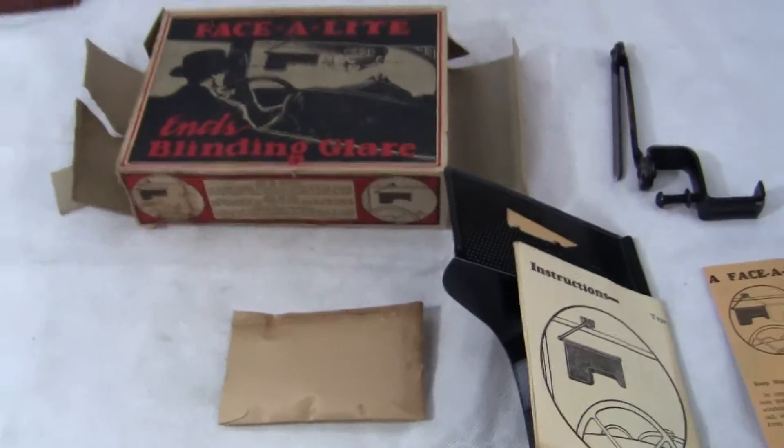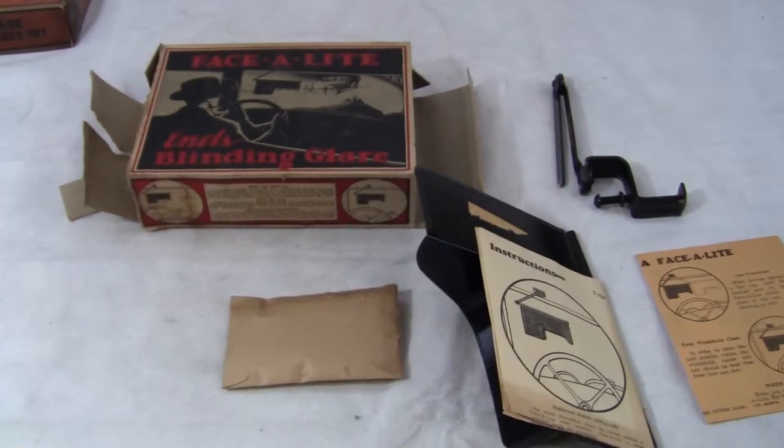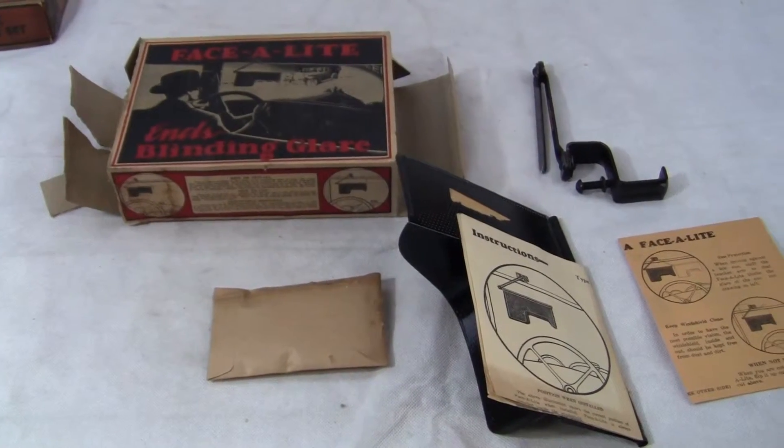You get everything here for the one price. If you have any questions or comments, please give us a call or message us. Please check out our other auctions as we're selling similar items. Thank you very much and have a great day.